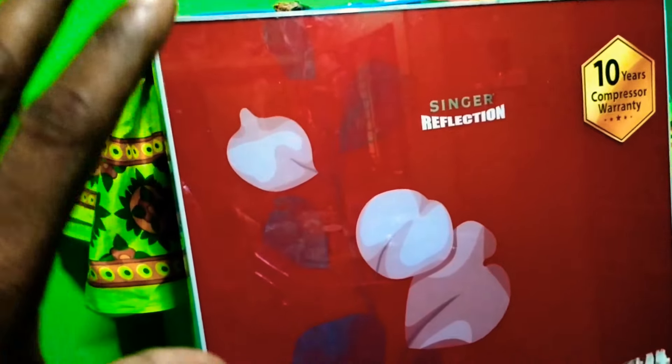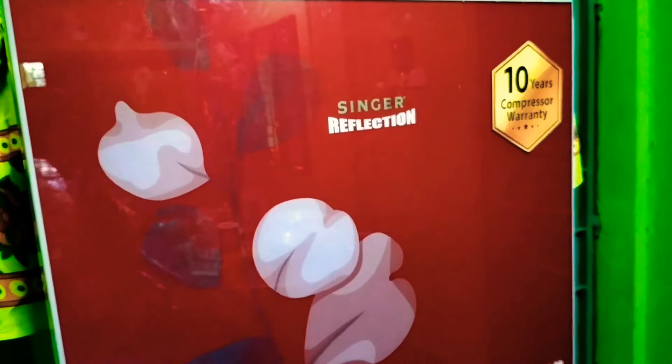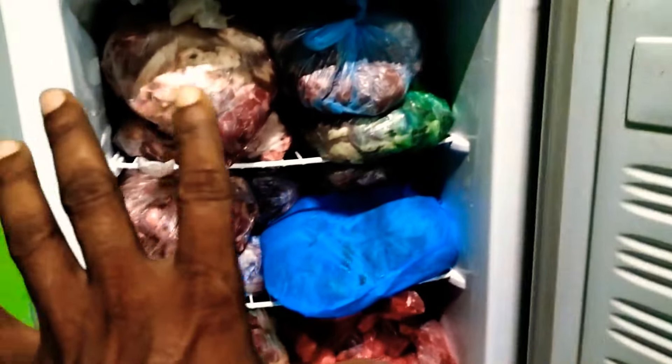We are going to show you how to make a new picture of the present. This is a video tutorial. We are going to get a new picture. We are going to show you how to make a new picture. This is the best way to get rid of the water.